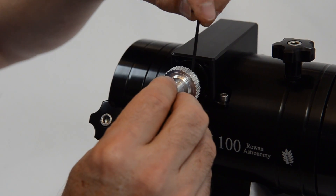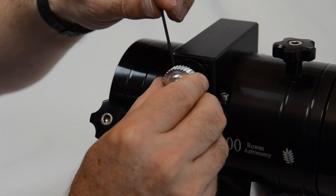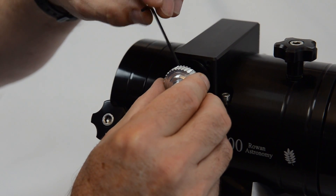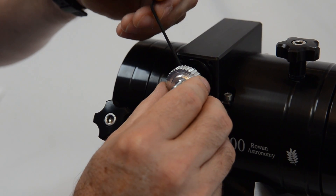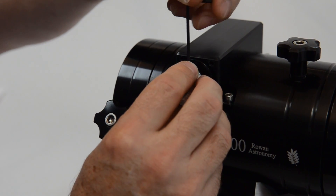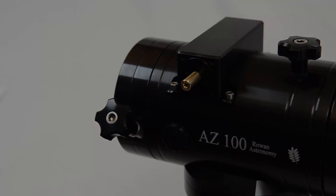Just do that to the second one while we're here — fit it onto the shaft, nip those up gently and go back just less than a quarter of a turn. It will save a lot of fiddling when we come to the final stage of fitting the pulleys.